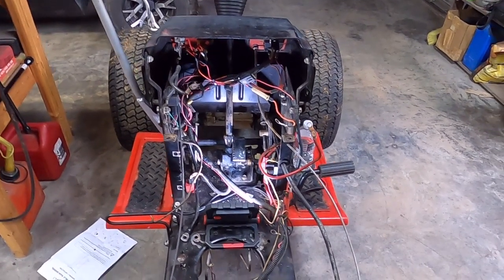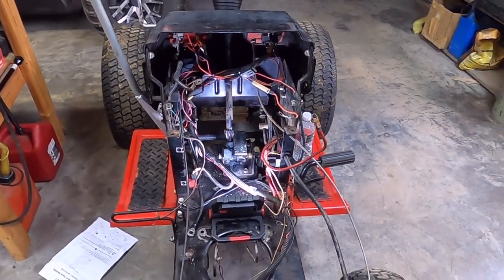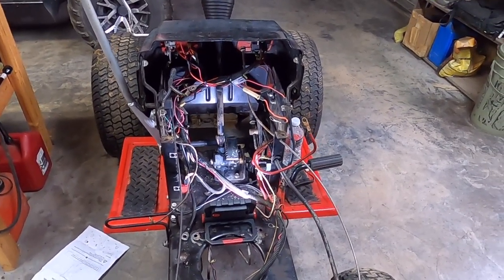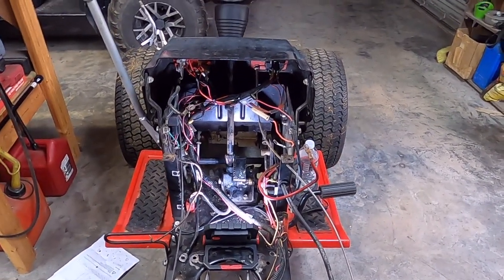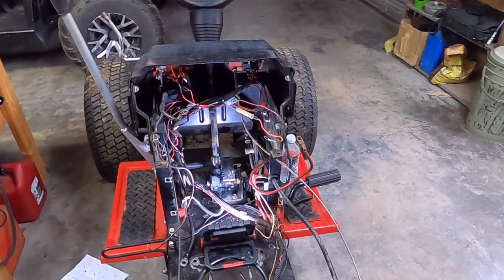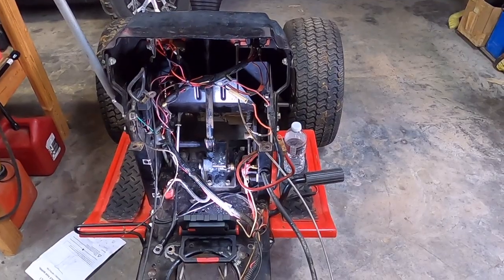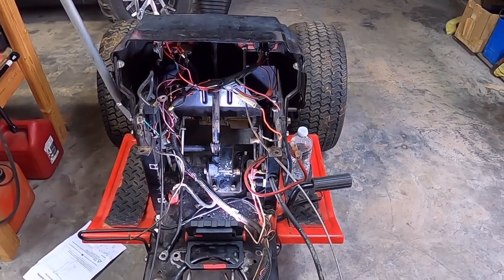I've been down for about three days, pretty sure it's that rona thing. First time out in the shop in three days, thought I'd go ahead and give a quick update because I'll probably start getting busy on this.